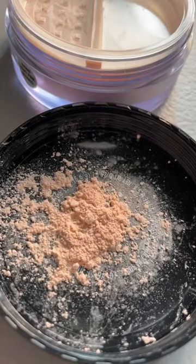Let's try out the ELF Halo Glow Setting Powder. I picked up the shade Light Pink, and this is what it looks like.